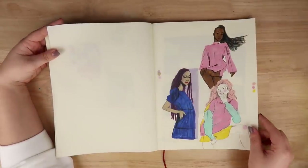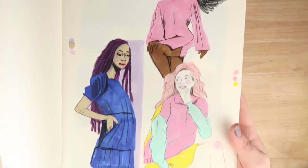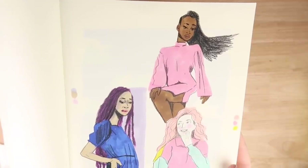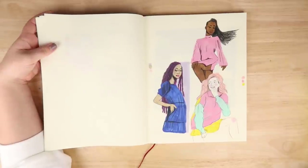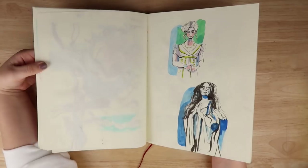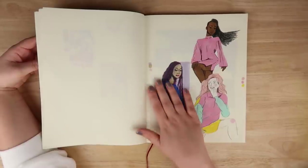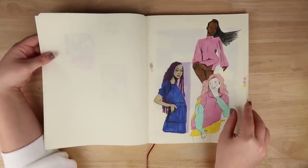Here are some more styles of those women with just alcohol markers and then going over the top with the pencil. I do really like the style, but there's just something missing for me - I don't know whether I prefer this or the ink version. I think the ink one is more appealing and has more impact.